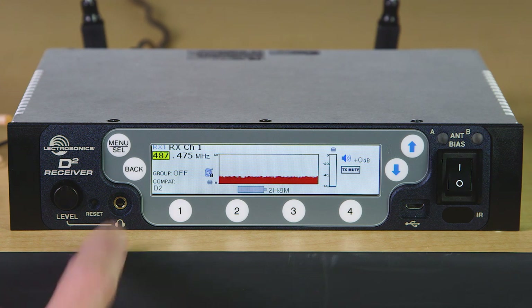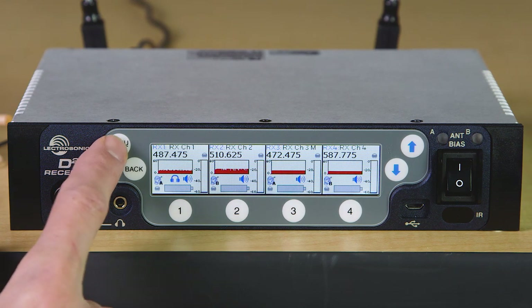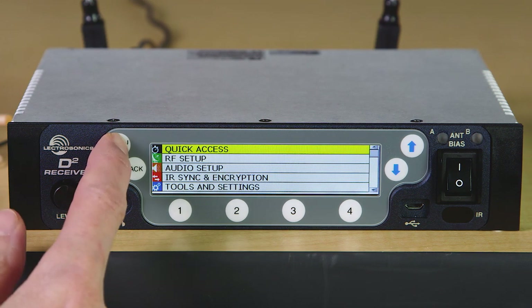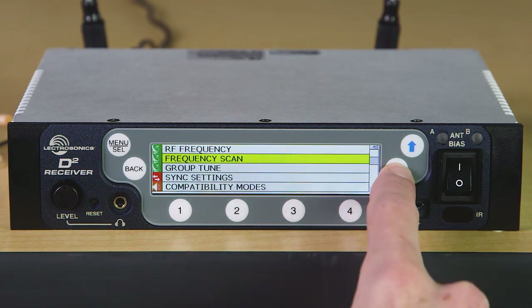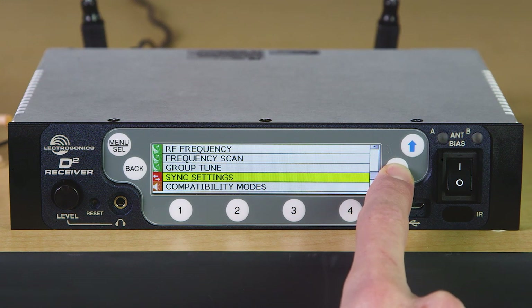Now let's back out and take a look at the menus. Due to the wealth of features in the DSQD, we decided to approach the menu structure like other sophisticated devices such as DSLRs and video cameras. Here we see a quick access selection where the most often used menu items are all together in one place, like manual tuning, RF scanning, group tuning, the IR sync functions, and compatibility modes.